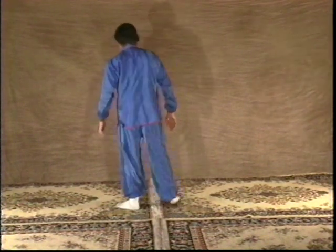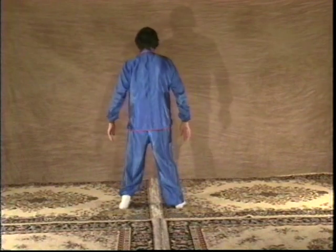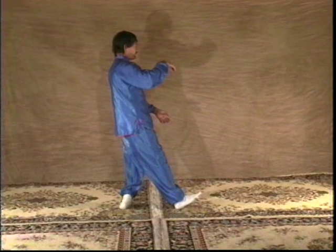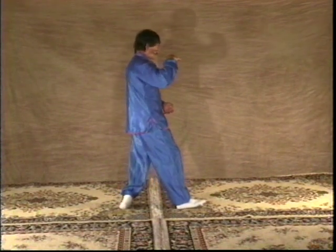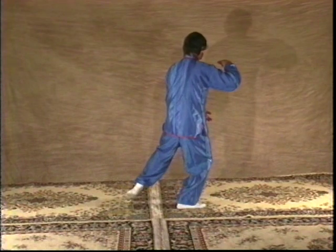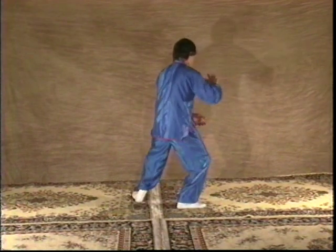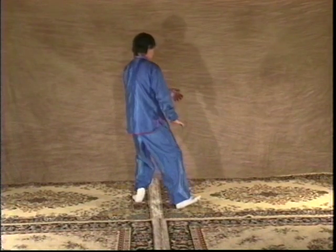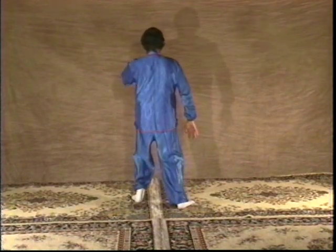If I do that from the rear: shift to the left, pivot on the right heel, right hand on top, left hand under, and shift to the right. Pick up the left heel, let it slip out from under, sink into the left, pivot on the right heel, and turn to the front.